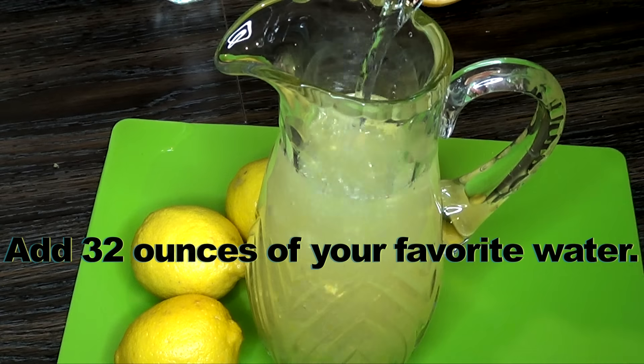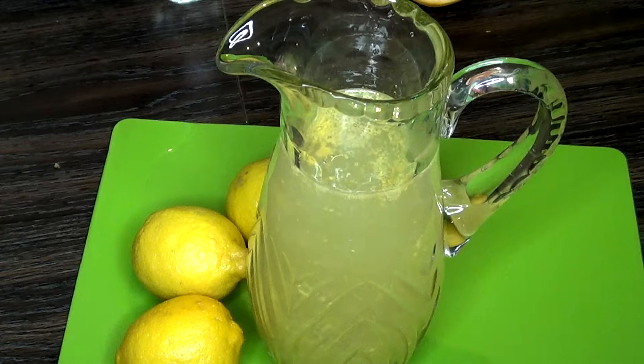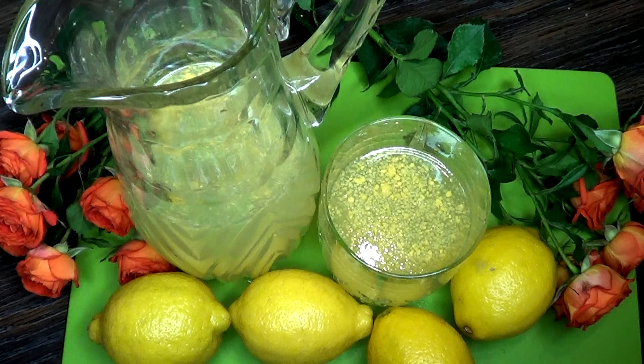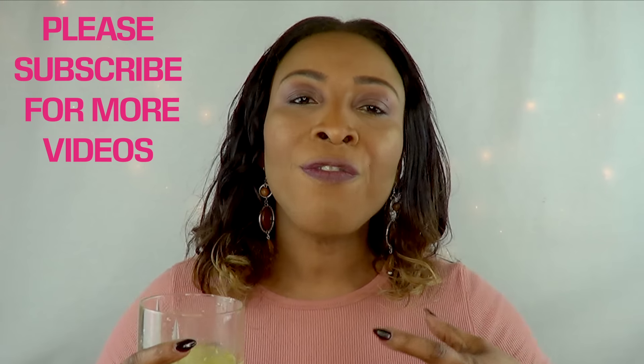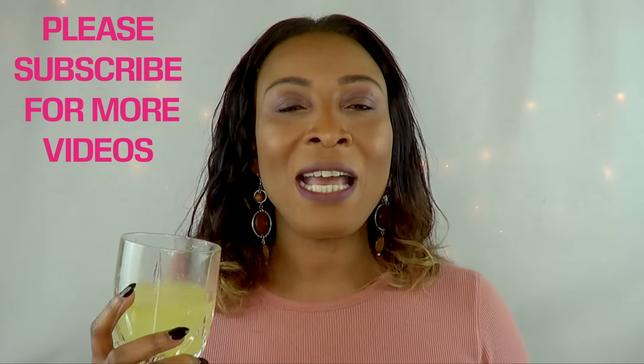You could add more or less water if you so choose. Next we're gonna give it a stir, and here is our lemon-grapefruit fat-burning water! If you're drinking this to lose weight, you could get added benefit by having a cup in the morning warm — this is gonna speed up your metabolism even more, aid in digestion, and help you flush out toxins even faster than drinking it cold.